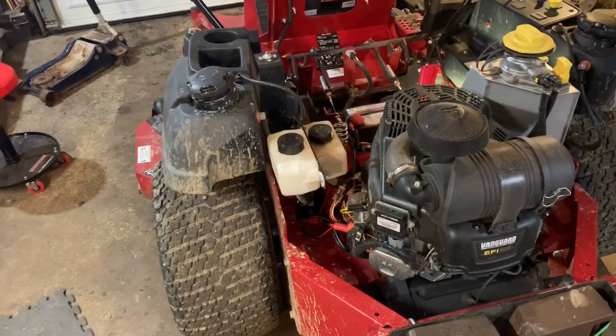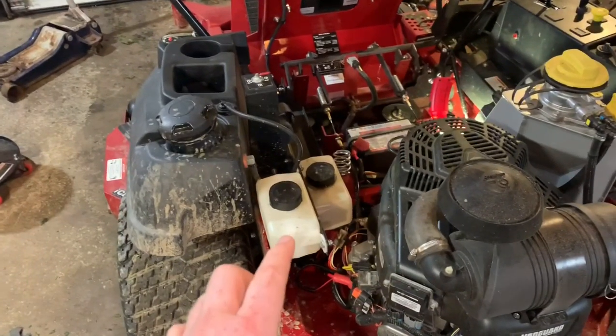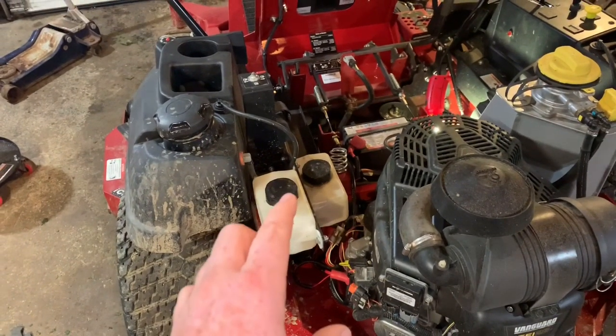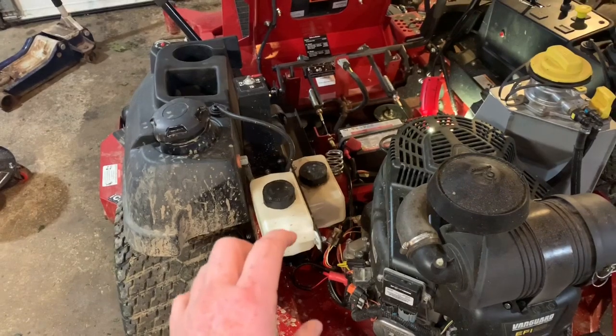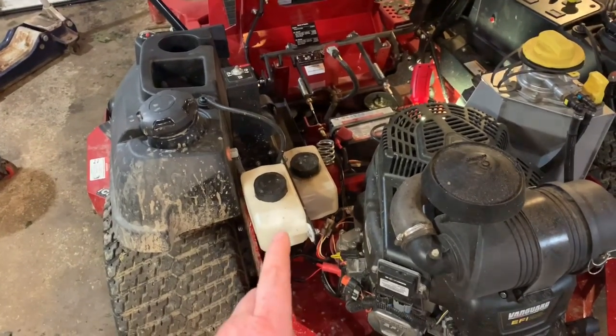Hello YouTube world, Johnny Moe. Stick with me today. We're going to change the hydraulic fluid in the Ferris F210Z with the 5400 Hydro Gear Pumps. Stay tuned.